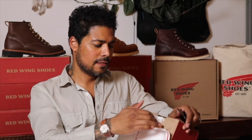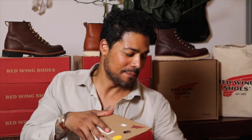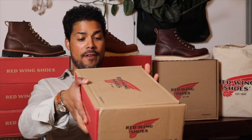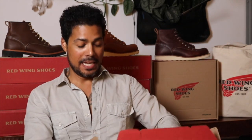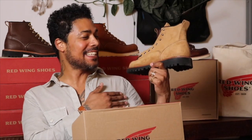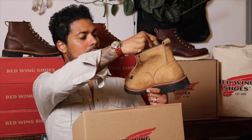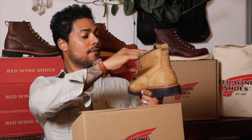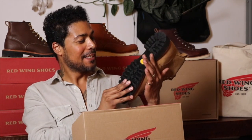They didn't place their pocket, but it's alright. Okay, here we go. In this box we have the 2937 Lineman in the Hawthorne Muleskinner. Yeah baby, look at this. And it appears that it is not a second — it is a first run. Yes, look at this.